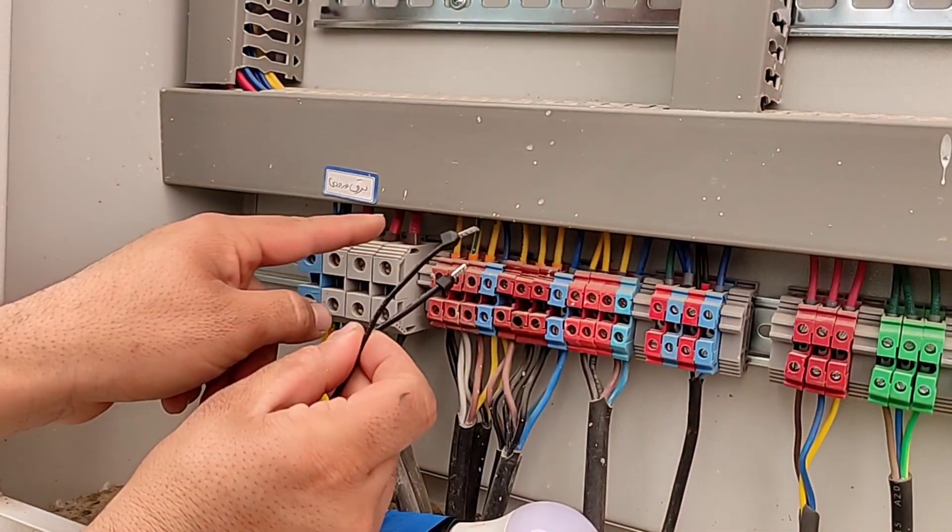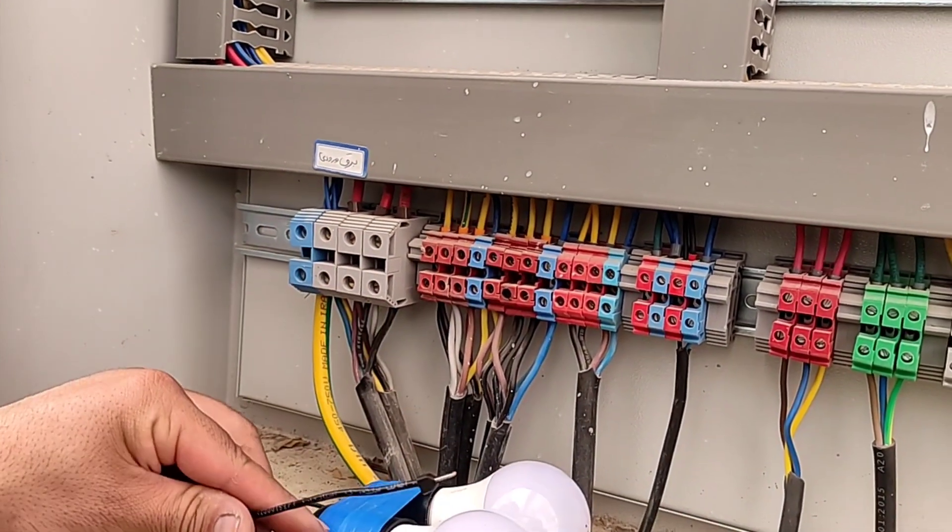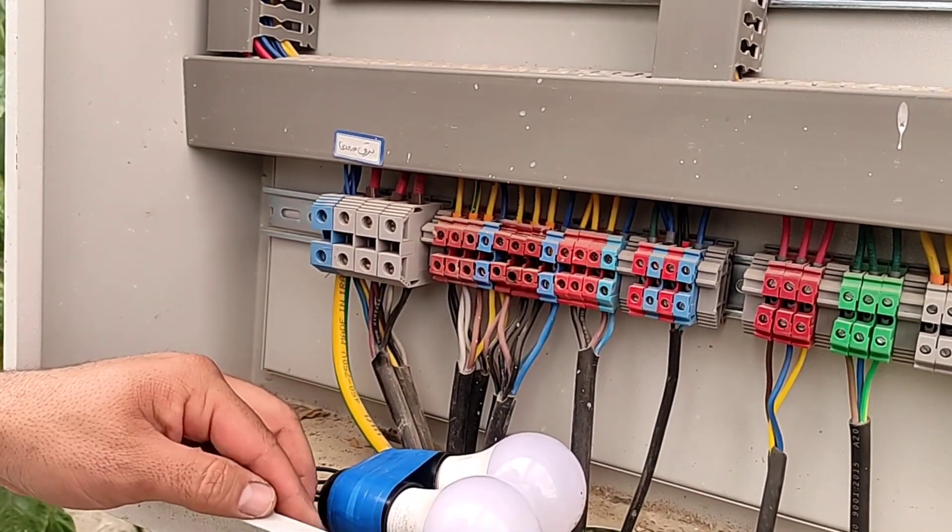The important point is that you should never do this test on one lamp, because it will cause burns and fire in the lamp.